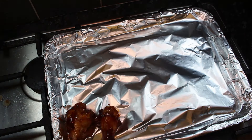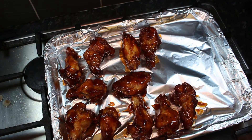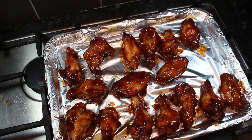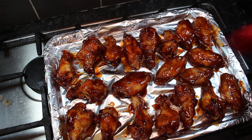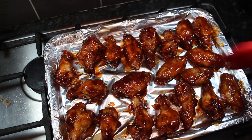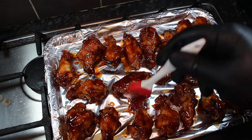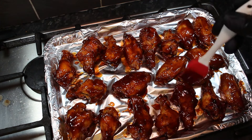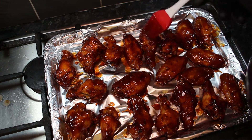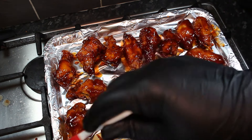Now we're going to add our wings to a baking tray that I've lined with foil. Once all your wings are on, we're just going to take a brush and use all the excess barbecue sauce left in our pan just to make sure that those wings are fully coated. Once you're happy they're fully covered, we're going to pop them into the top of a preheated oven at 200 degrees for six or seven minutes.